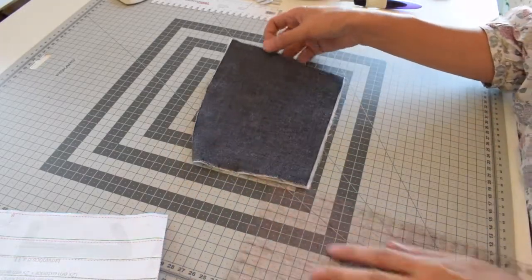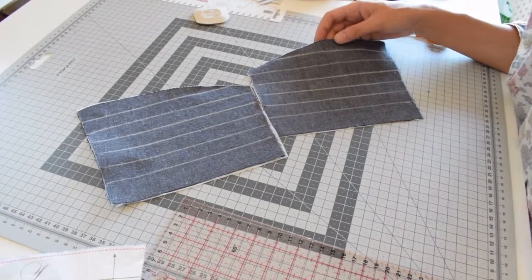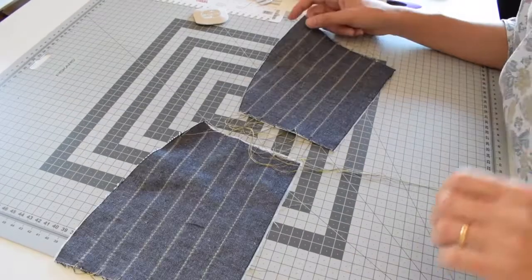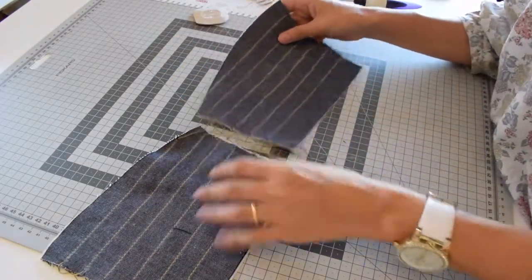If you are doing the knee patches on the pants, start by transferring the lines from the paper pattern piece to the fabric and then topstitch on top of the lines along each line with your topstitching thread. The patches should look like this — topstitched.